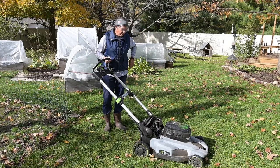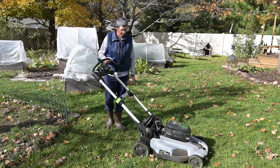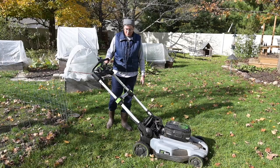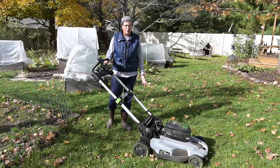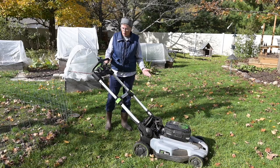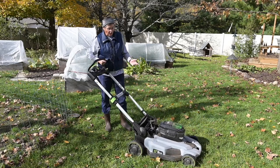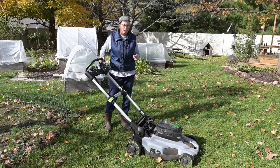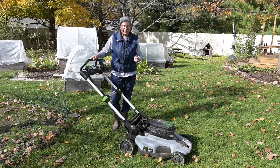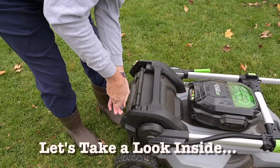Hi, this is Lynn with MITinker. Today my Ego Power mower is not starting, and it started every time for the last three years, so this is the first time I've had any problem with it. I know the battery's just been charged — I can tell it's working because I have power — but there is something short-circuiting in either the wiring or the connections that is preventing it from starting.